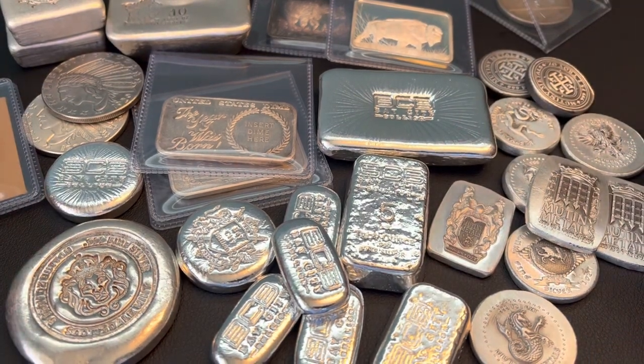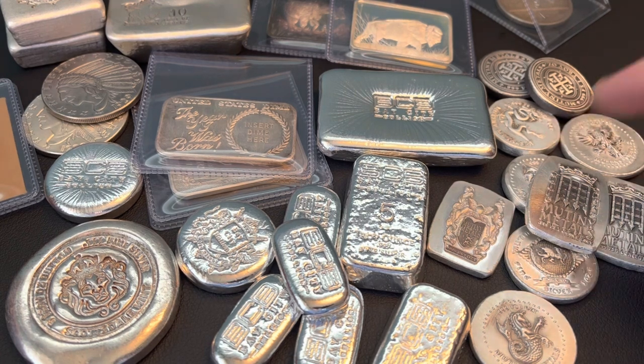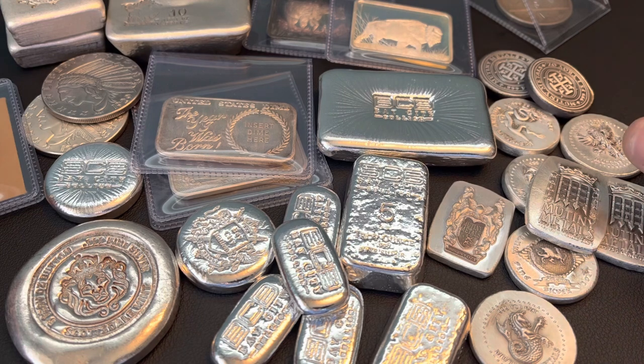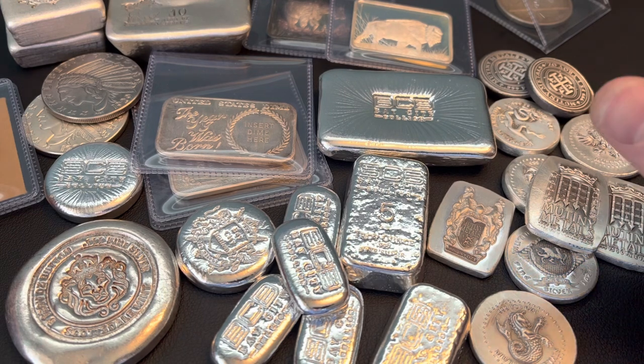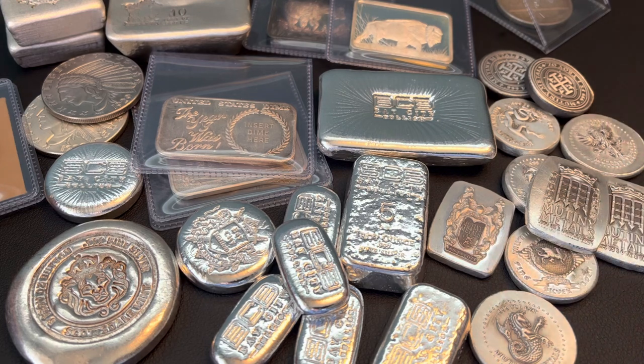That was my pickups video for this week, guys. I appreciate each and every one of you for stopping by. Please like, comment, and subscribe. If you haven't had the chance, go check out the Silver Stacking Tips video — I appreciate this new series that I'm excited about and going to be expanding on. Thanks for stopping by.